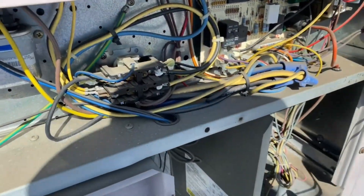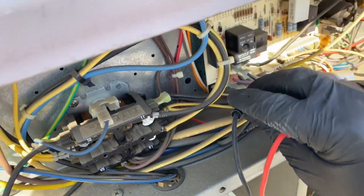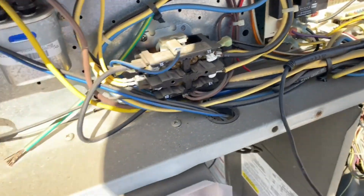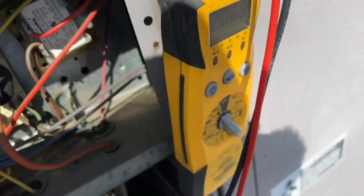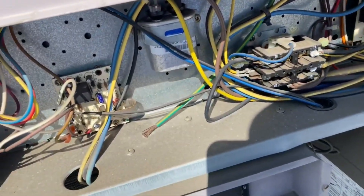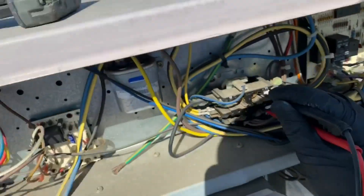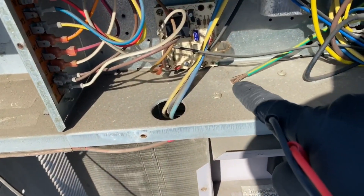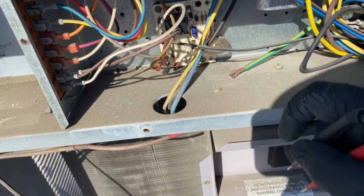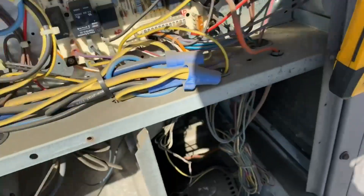We're just going to check for voltage real quick, make sure it's working. This is a 208 three-phase — it doesn't have a three-pole contactor; the third phase is wire-nutted directly into the compressor, which is really annoying. We go A to B and we're getting 206 volts, then 206 on the next one, and 206 across all three phases — pretty even for the most part.